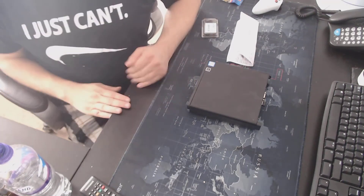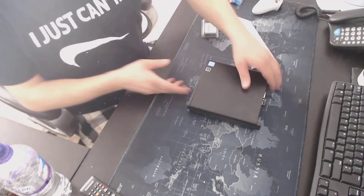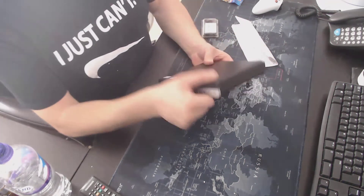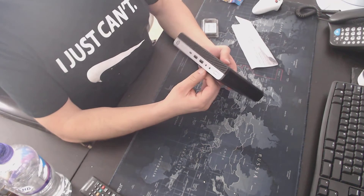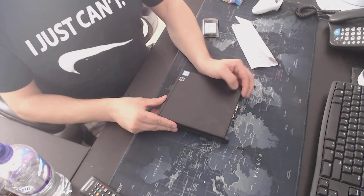Just going to put some more memory into an HP Pro 600 G4 desktop mini — great mini PC. Might use it as a Plex server, just want a little bit more memory in it.